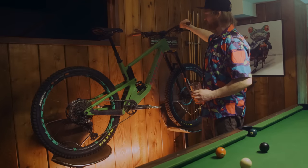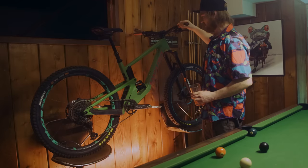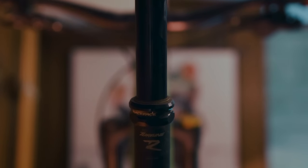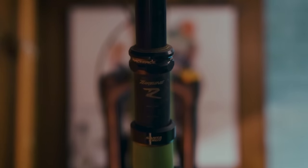We've got the Raceface grips on here — grip for days. Moving back, we've got the Turbine R dropper post, 150mm for the big boy climbs because I'm all about those.